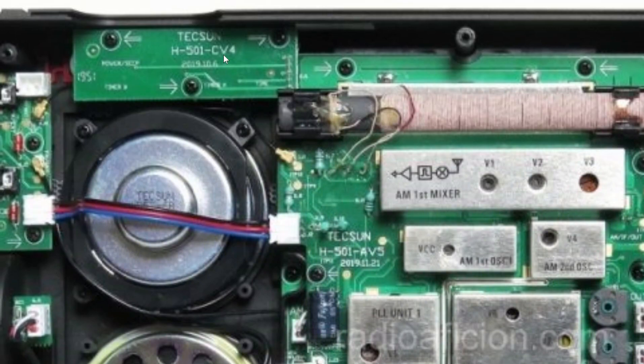There's a label here reading something like 'H501-CV4' and there's a date — it looks like 6th October 2019 or something like that. When you open the radio, you can see the revision of the circuit board, so it's interesting to check whether there are new revisions available or if revisions will be done in the future.